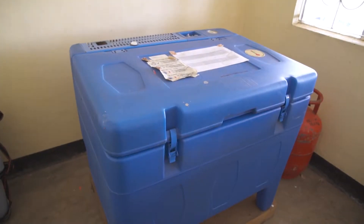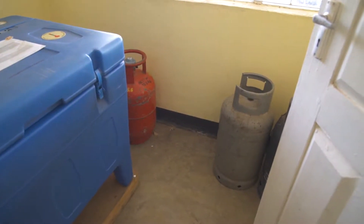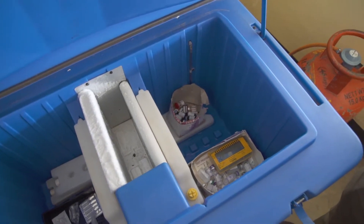If your facility has a gas refrigerator, it is essential to make sure it is always well maintained and has enough fuel to work efficiently. If the refrigerator is not functioning properly, vaccines are at risk.